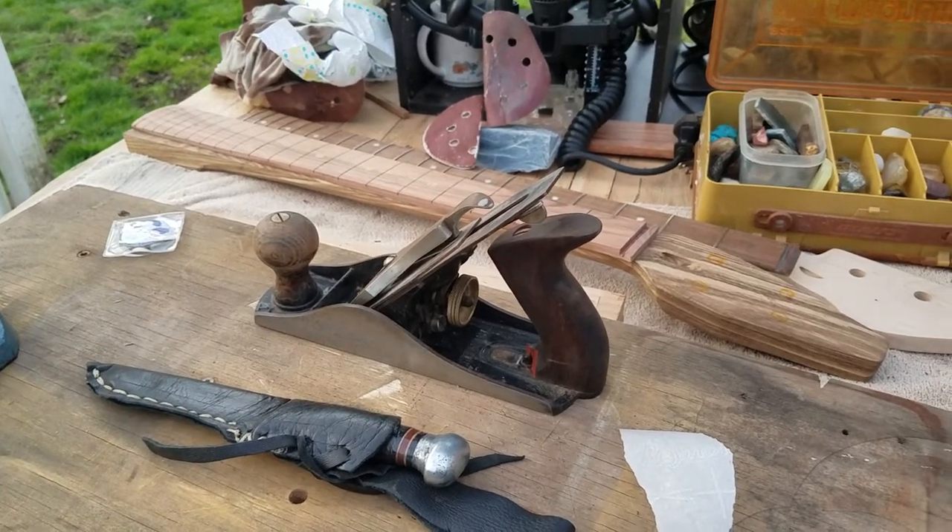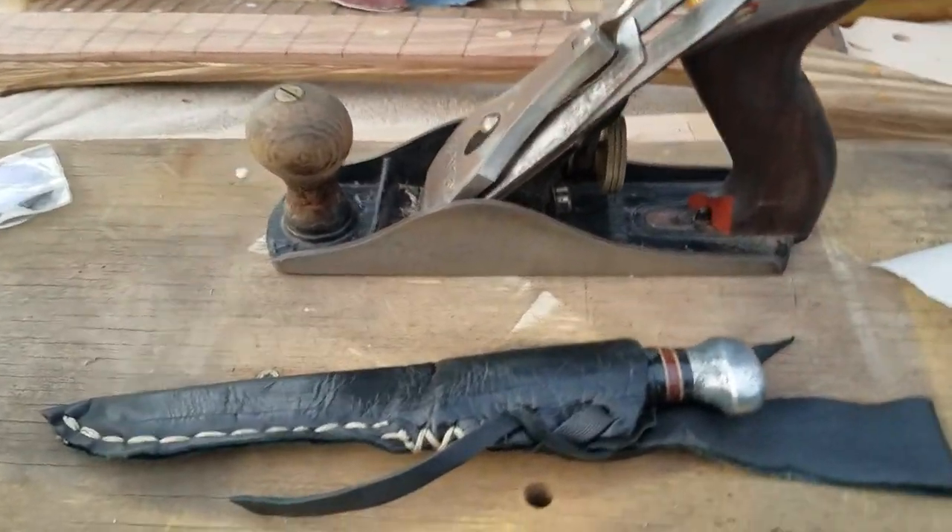Alright, I'm off to make a traditional Japanese sword. I'll see you in two years.